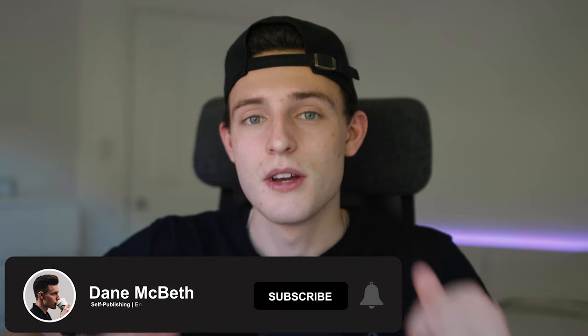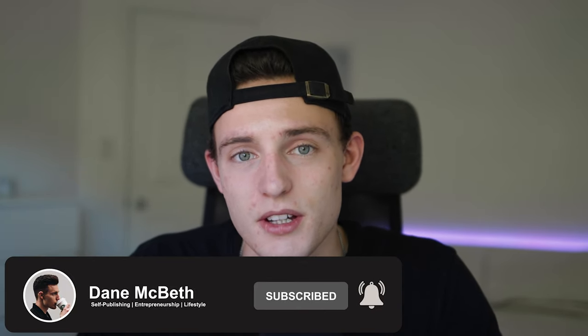Welcome to the channel. My name is Dane and on this channel I talk about self-publishing books on Amazon, entrepreneurship, and lifestyle in general. If that interests you, make sure you subscribe, drop a like, and hit the notification bell. Today's video is a bit different from my recent content, but I want to get more into lifestyle and minimalistic style content.